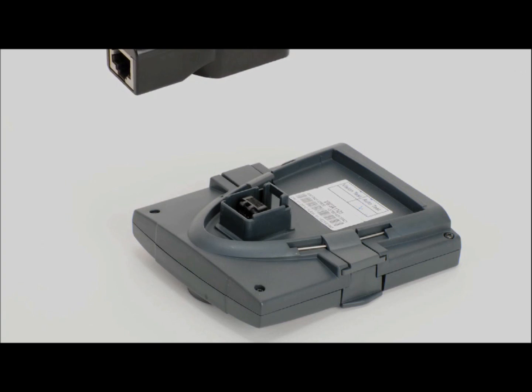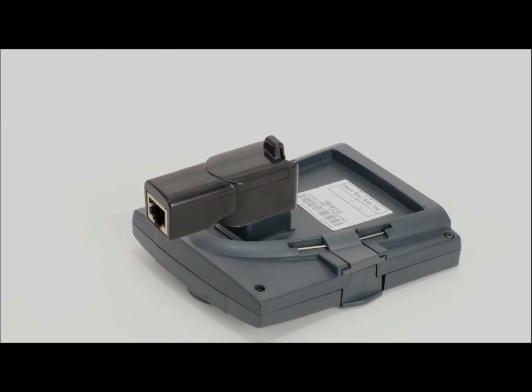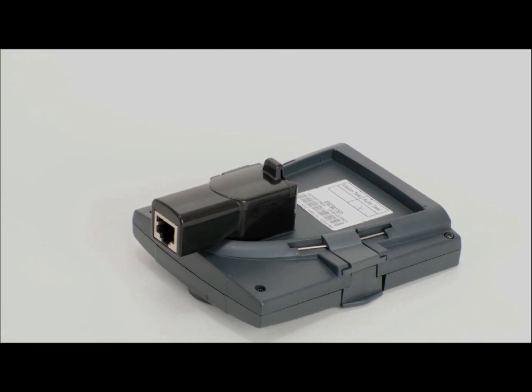Attach the female-to-female adapter to the back of the keypad, making sure the connection snaps firmly in place. Plug one end of the RJ45 cable into the female-to-female adapter.